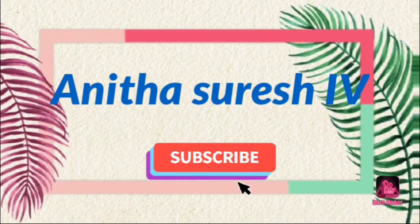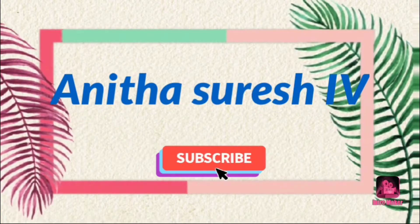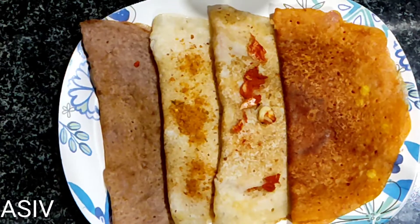Hello friends, welcome to my channel. My name is Anita, and welcome to everyone. Today I am going to try to eat a bowl of rice.